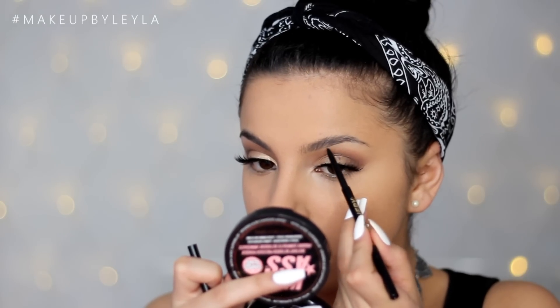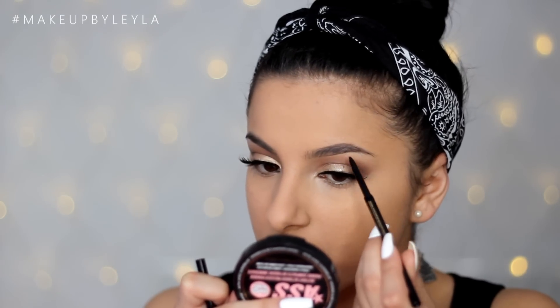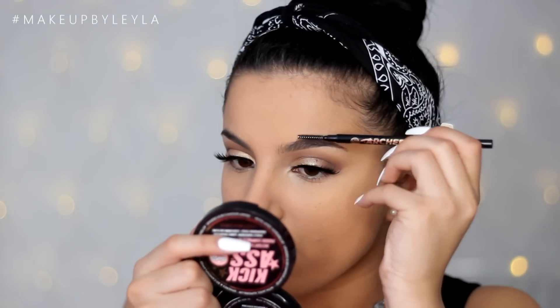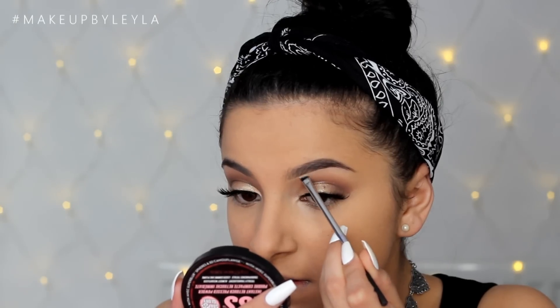Next I'm filling in my eyebrows using a new brow pencil for the first time. You guys know I always use my MAC brow pencils, but this is the Soap and Glory Brow Archery Pencil. I really like it — it's really natural and you can define your shape without it looking too harsh. The colour I'm using is Hot Chocolate, which is not too dark. It has a little spoolie on the other end just like the Anastasia Brow Wiz, and it's very affordable — I highly recommend it. I'm also cleaning up underneath with some concealer.